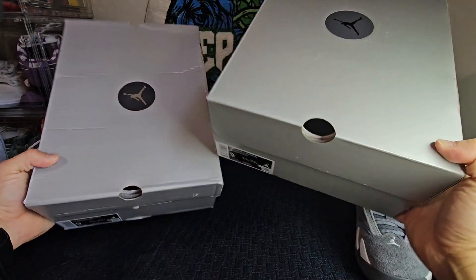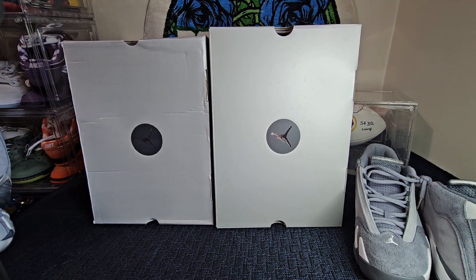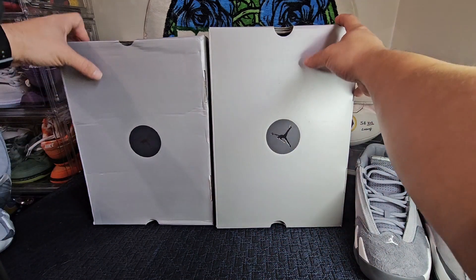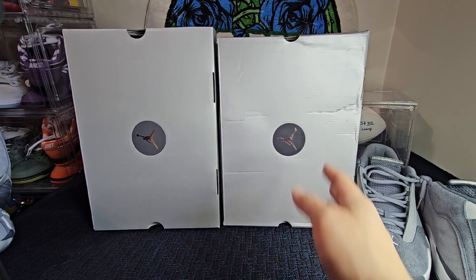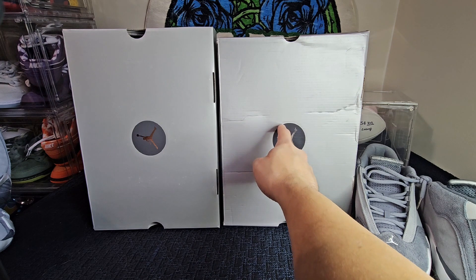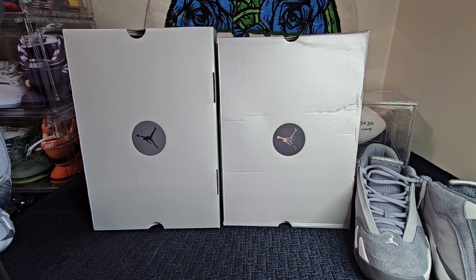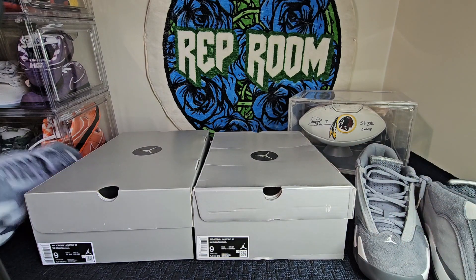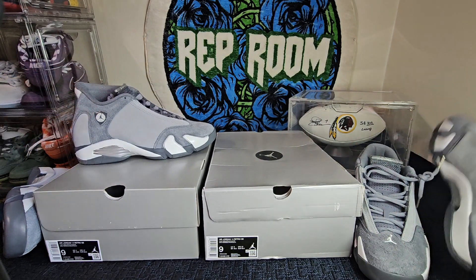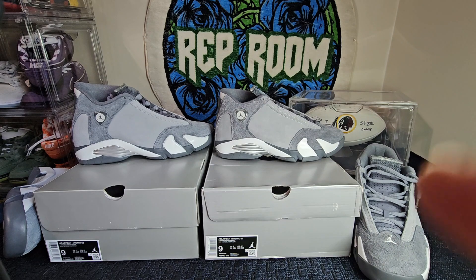Not too far off in distance and height. You can tell the lighter gray versus the darker gray — this unauthorized pair is a lot darker and the retail is a lighter gray — but overall really close. Let's do the left sneaker on both.